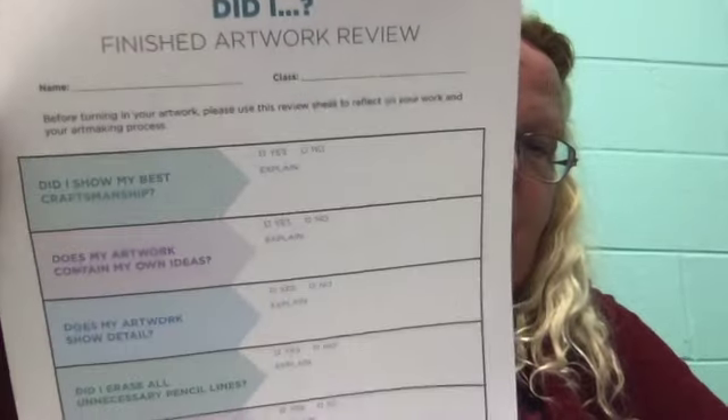The other one is called 'Did I?' — it's about finishing artwork review. If you didn't download this page, you can write on a piece of paper 'Did I?' with a question mark, your name, and then number one through six, because there are six questions on there. Number your paper one through six and answer the questions. That's worth twenty-five points.